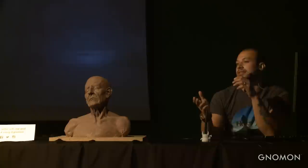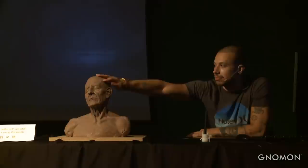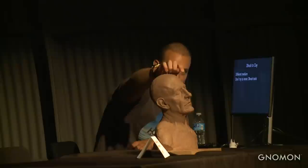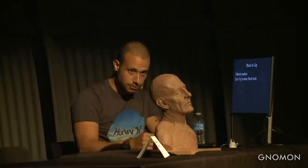If I want to add a positive shape in clay, I need to make a ball of clay, put it there, and blend everything together. In ZBrush I can just put my mouse over here, press a little bit, and boom — it's smooth, it's there, as much as I need. So if you try to mimic ZBrush in clay, it won't work and you will be frustrated.